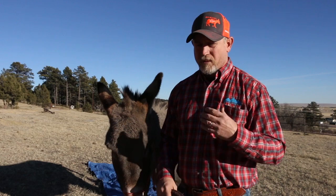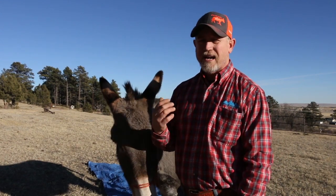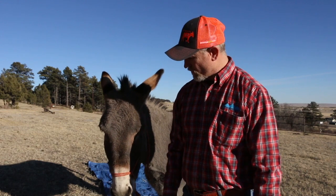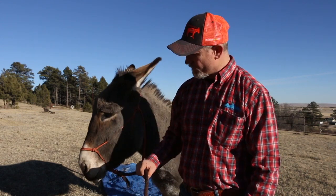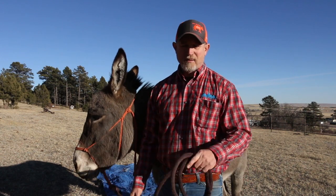When we're talking about halter training and pressure release, timing is important. You've got to make sure you know when to release that pressure so you're communicating with your animal in the right way. That's just a little tip for halter training — knowing how to do it and knowing when to release that pressure. Thanks for watching, and please go to my YouTube channel and subscribe.